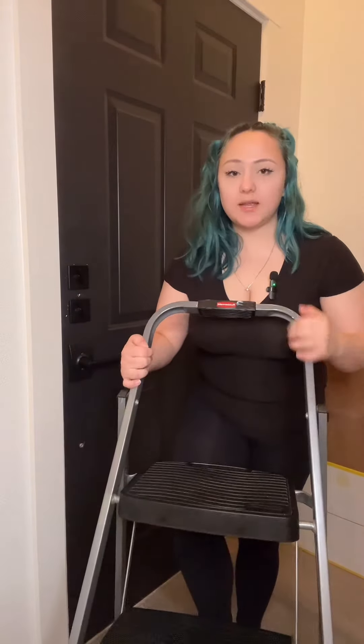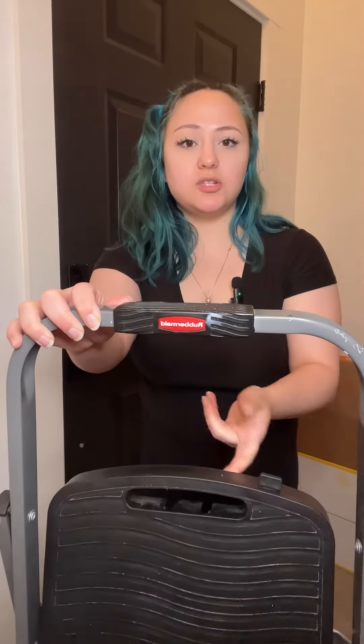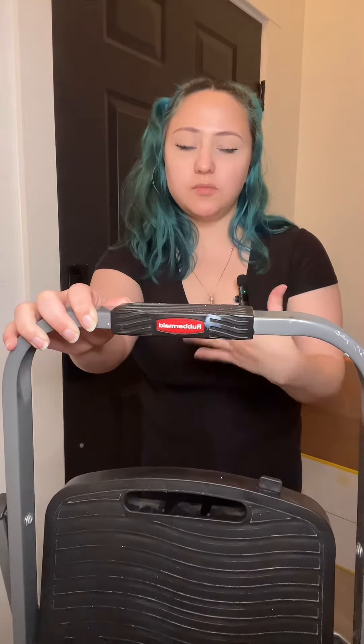This has a weight limit of 200 pounds. We definitely liked getting this specific one because it is super sturdy. Once you start standing on top, you'll notice it has little rubber feet at the very bottom to prevent it from sliding. To store it away, you'll use this little button at the top — just push it down, you'll hear it unlatch, and then you can pull it forward. You don't have to hold the button the whole time, just until you hear it unlatch.